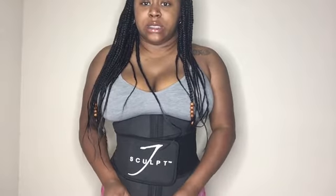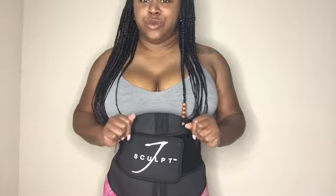The zipper goes all the way down, so for my girls who worry about your stomach being covered at the bottom, this is the waist trainer for you. I can't express this enough — head over to J Scope and pick up your waist trainer. I'd like to thank you guys so much for watching. Don't forget to give this video a thumbs up, like, share, comment, and subscribe, and make sure you follow me on Instagram.